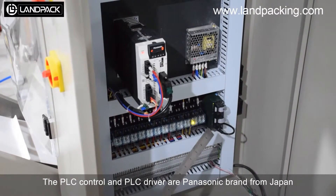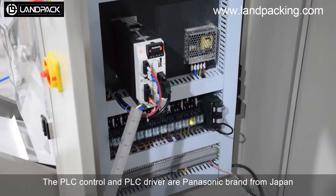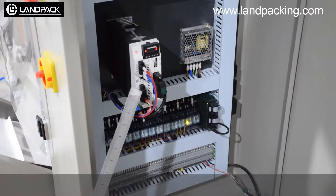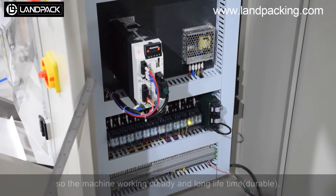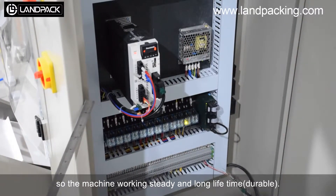This PLC controls and this PLC driver are Panasonic brand from Japan. Other parts are also good quality, so the machine works reliably and has a long lifetime.